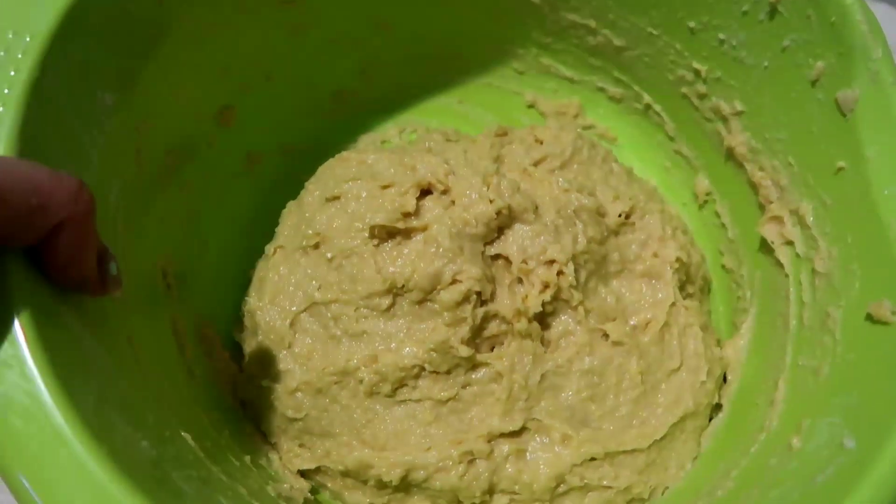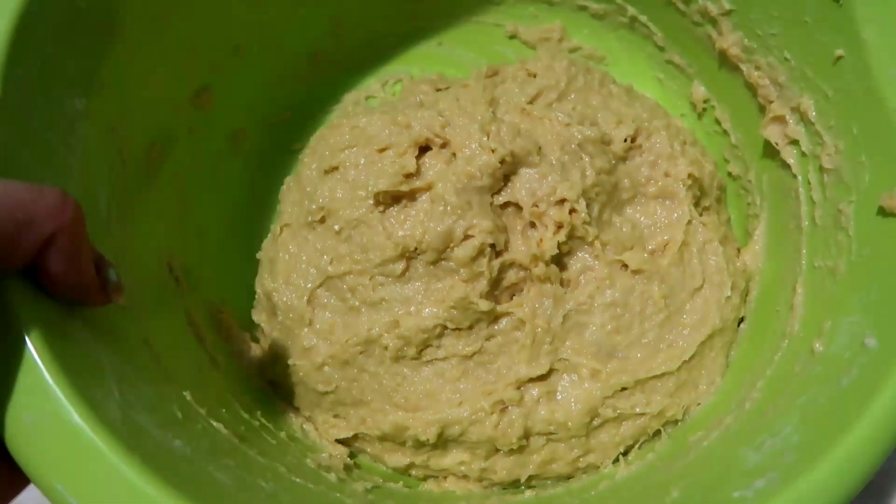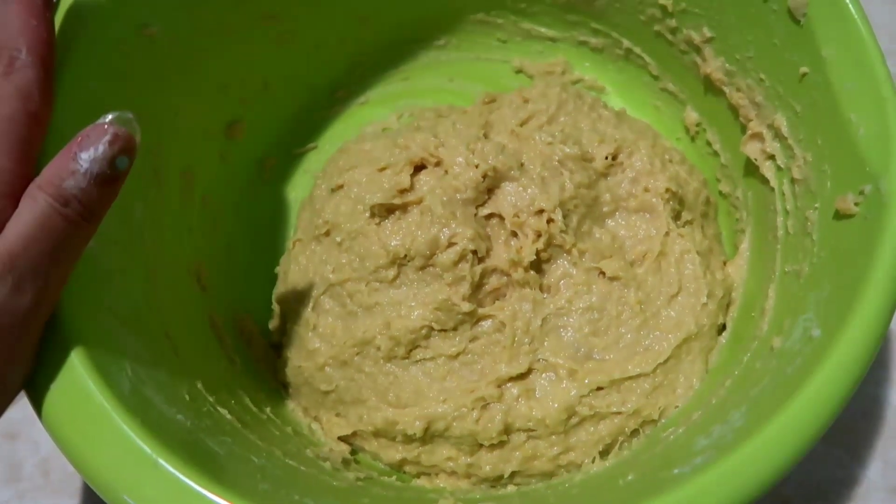Nah tadi aku udah ulenin, ini udah tercampur rata semua dan tinggal kita tunggu aja sampai 30 menit, kita diemin aja dan kita tutup pakai serbet. Nah ini aku udah tutup pakai serbet, tinggal kita diemin aja 30 menit.